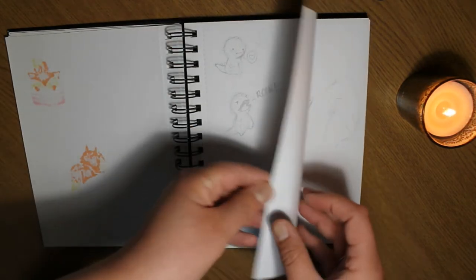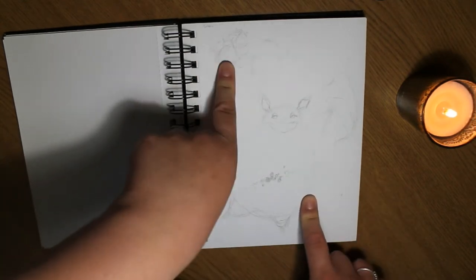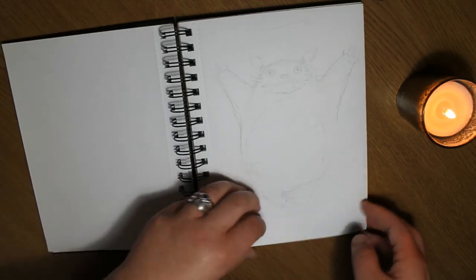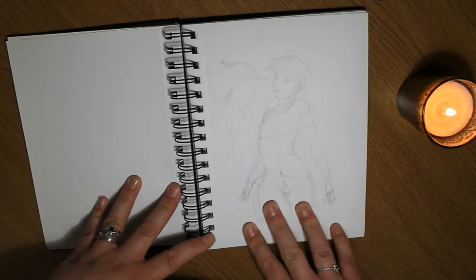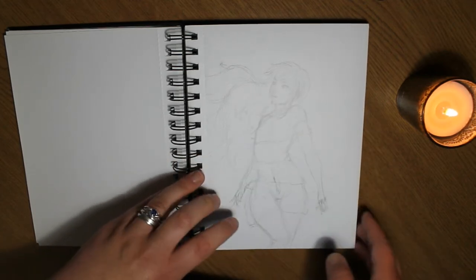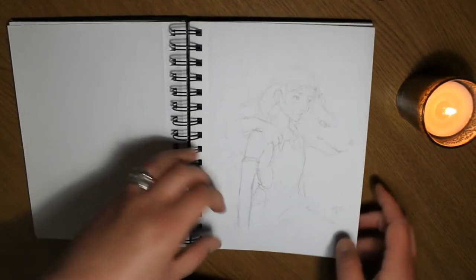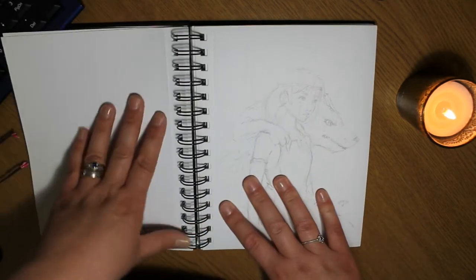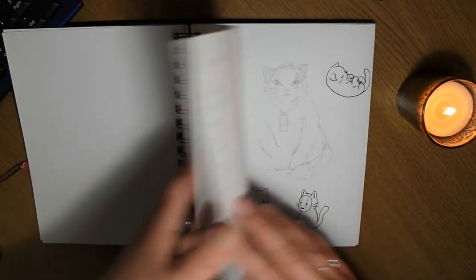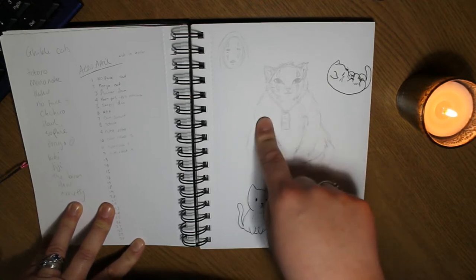This was for the Totoro piece which I believe is already up on my channel — this was the first little sketch. I did try doing it more front-on but it didn't quite work. This was for a Spirited Away sketch I wanted to do but never got around to finishing — I wasn't overly happy with how it was turning out. This is for a Princess Mononoke painting I have drawn out and ready to paint but haven't gotten around to yet. I was also planning a series of Ghibli cats, which is why I've got this really fat No-Face cat.